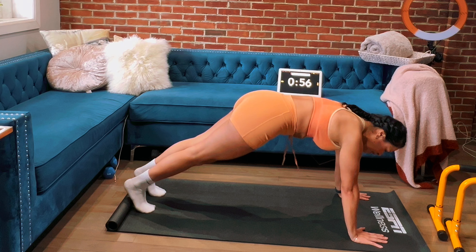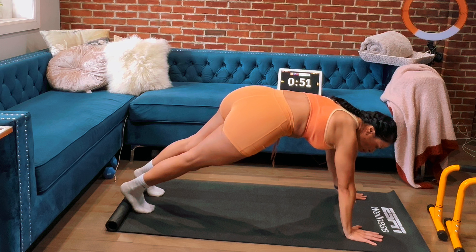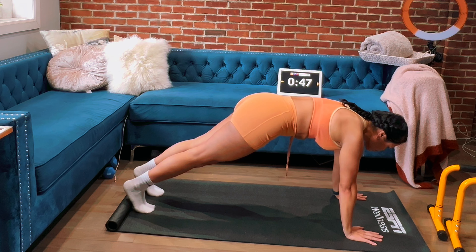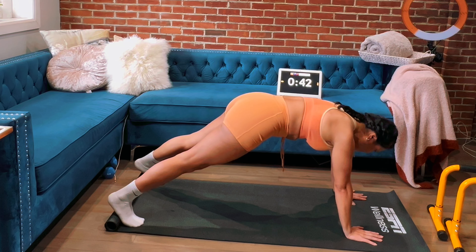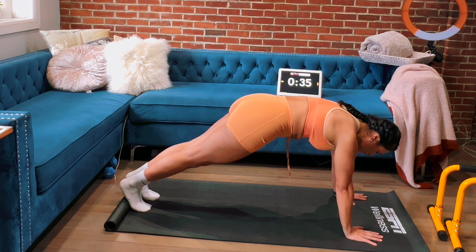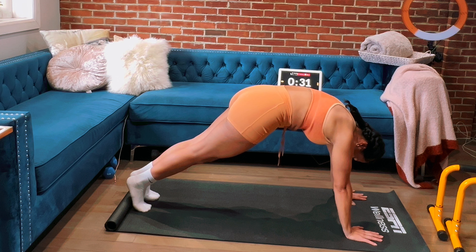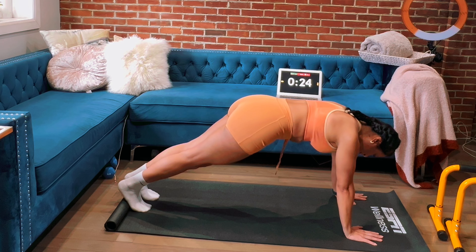Same thing, guys. The takeaway here: elbow, wrist, and shoulder are in line — they're straight. Feet: you can put them together or go further apart; that doesn't change the engagement in your abdomen. But what always changes it is where your belly button is. You can make this harder by rounding your abdomen inward and bringing your back up. If not, this is great — whatever feels good for you.